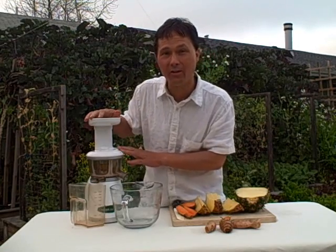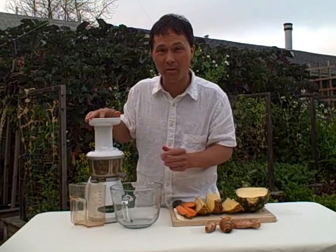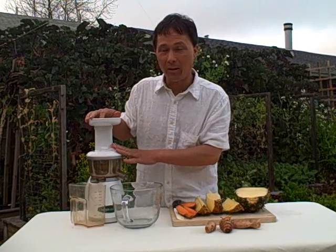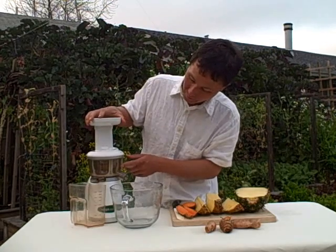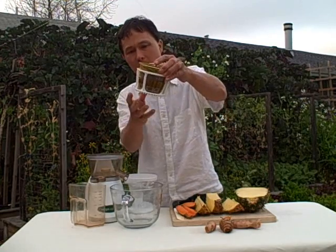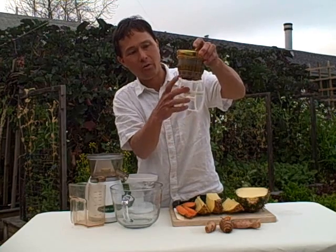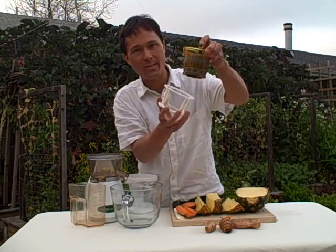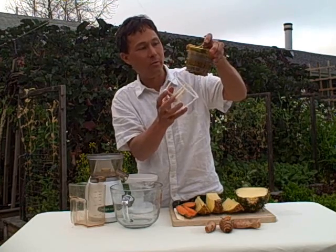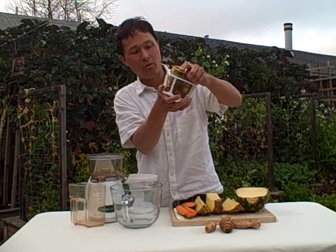I am using the Omega Vert 330 HD. This is a vertical single auger style machine. The Omega Vert 330 HD is identical to the Omega Vert 350 HD, but this one is in white while the 350 HD is in black and silver. The HD models have an upgraded screen. One of the problems with the original Omega Verts was that the white screen was cracking with heavy use, so I encourage people to purchase this model if they want to juice more than three times a week. Omega did recently tell me they've upgraded the original screen in the white machine, but I still definitely like the upgraded screen.